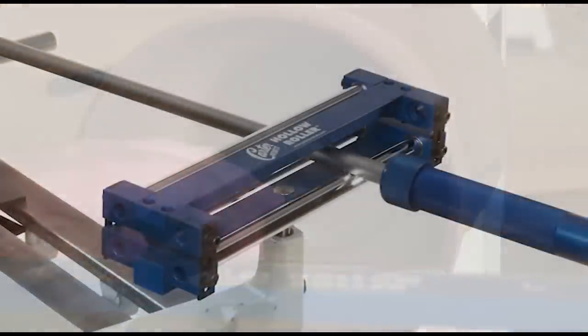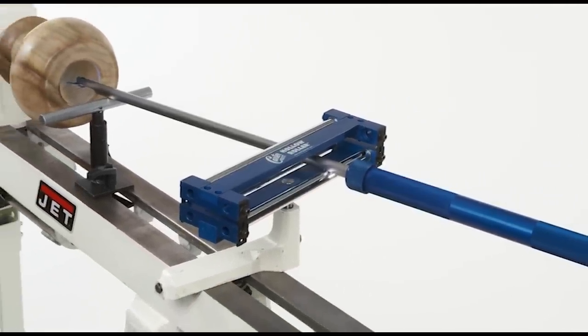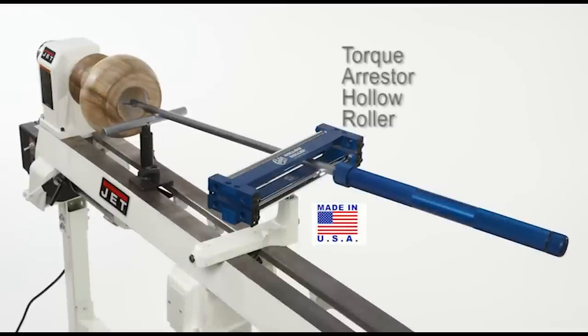The hollow roller is virtually ready to go right out of the box, adaptable to almost any size and model of lathe. The hollow roller kit includes the torque arrestor hollow roller and an adjustable tool rest.